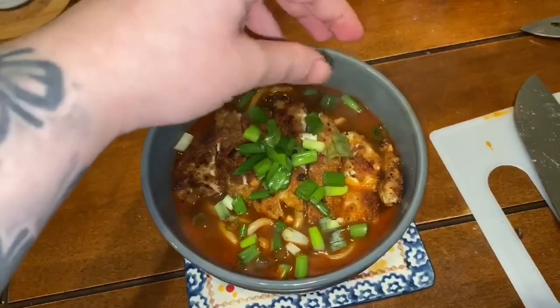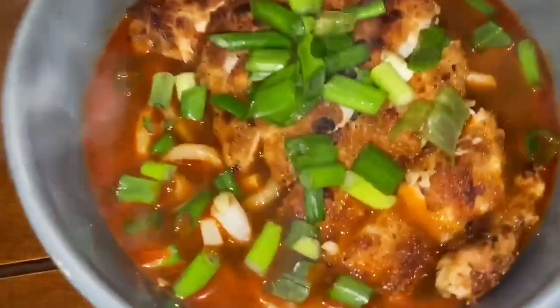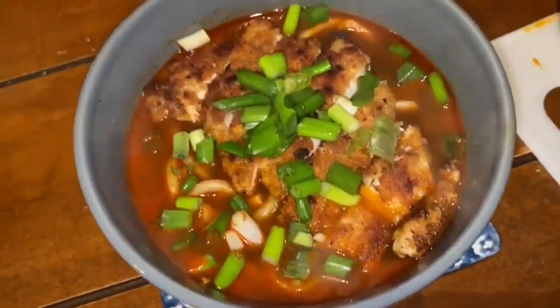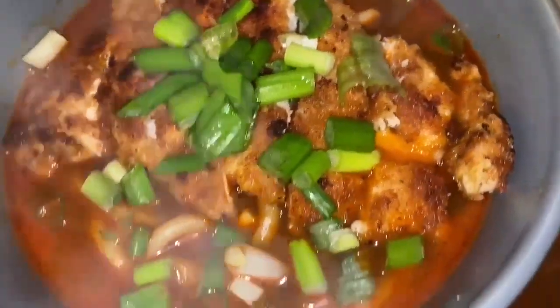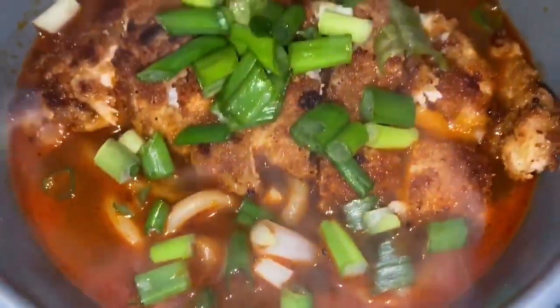Let me know if you guys like videos like this — cooking videos. Amy and I haven't really posted anything like this on our channel, so comment below and let us know what else you'd like to see us cook. Thank you so much for watching and we'll be back with another video.